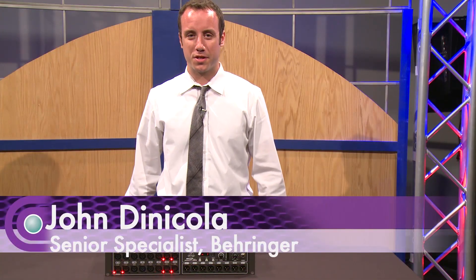Hi, I'm John DiNicola, Product Specialist with Behringer, and I'm here at Full Compass today to talk to you about the S16 Digital Snake.